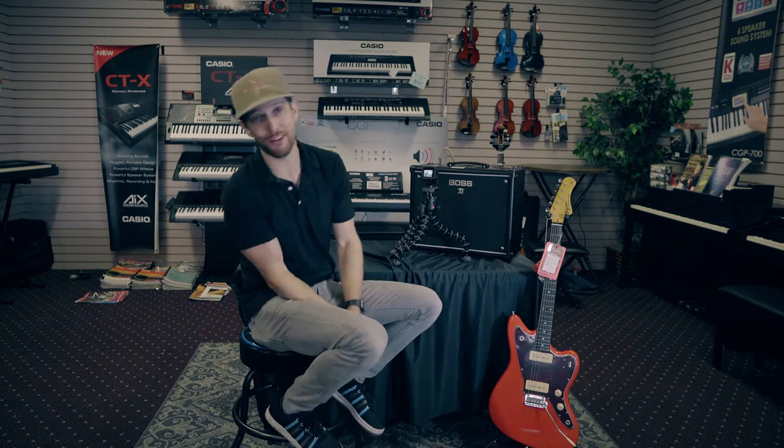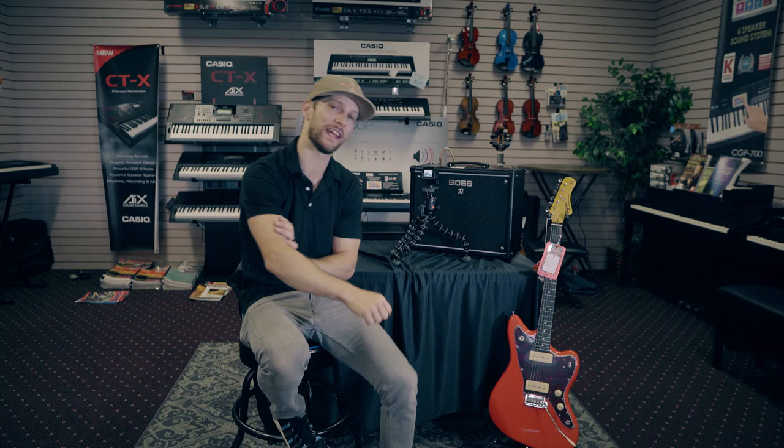Hopefully that was enough information that the next time you plug into an amp you know nothing about, you can get a good sound out of it. Clean, crunch, and lead are the three foundational types of sound we hear in modern music all the time. It's pretty simple to listen to a guitar tone and identify it — clean, crunchy, or really distorted lead. A lot of different names for the same stuff; the amount of saturation is what matters. Hit me in the comments with what sound you're looking to get out of an amp when you plug in. Until next time, have a wonderful weekend — keep making music.